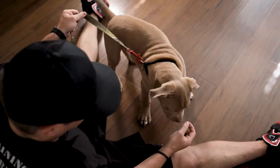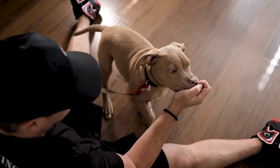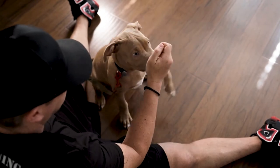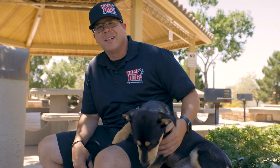I also recommend sitting on the floor with them and using their actual dinner to practice this drill. Use one piece of kibble at a time and lure them into the sit position. This will not only help solidify the command of sit, but it will also help build a better bond with you and your new puppy.